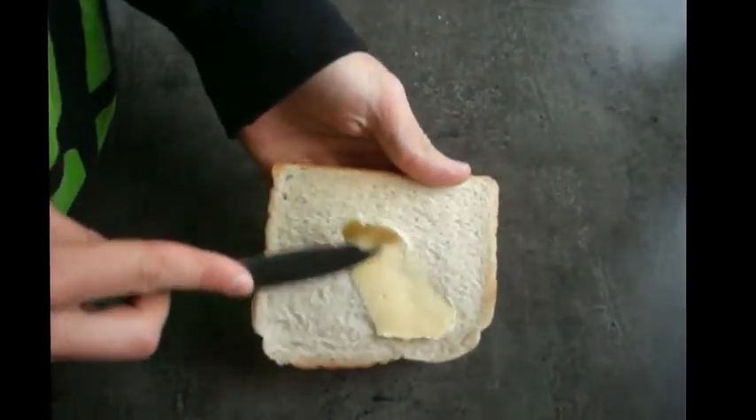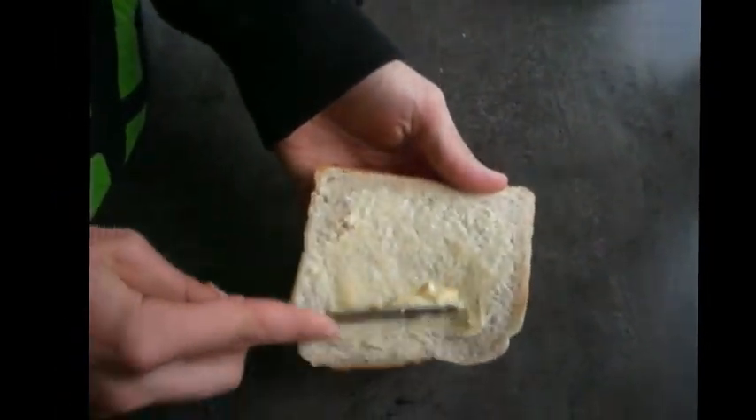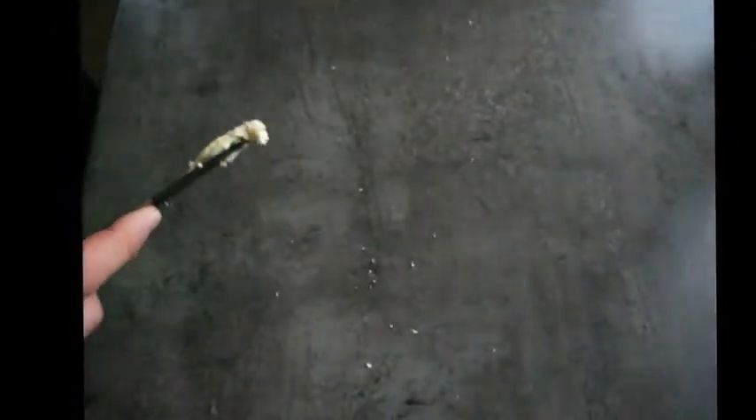Welcome back guys, we'll get straight into it. We're going to begin by preparing the bread. Now this recipe will show you how to make the basic French toast and I'm just going to add a little bit of variation by sticking some banana in it. So what we're going to need is two pieces of white bread. Now the thicker the bread the better, but I've only got some basic toast bread on hand so this is what I'll be using.